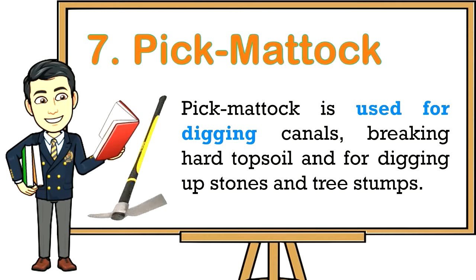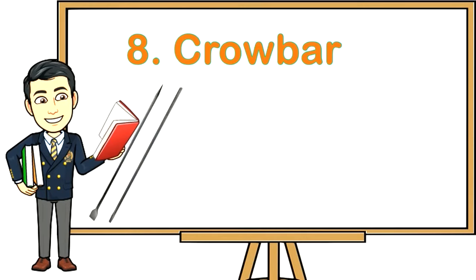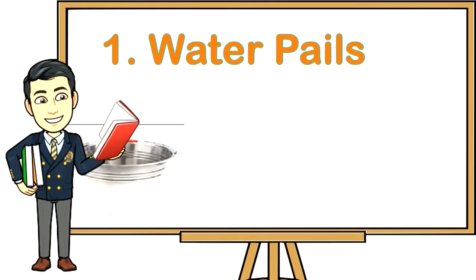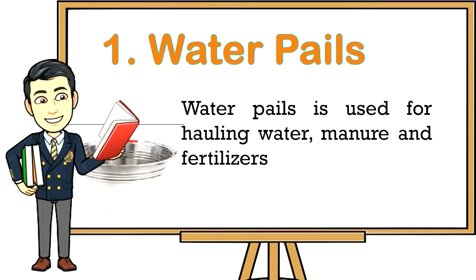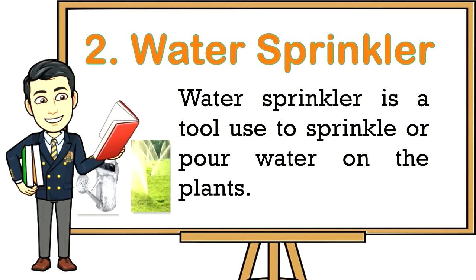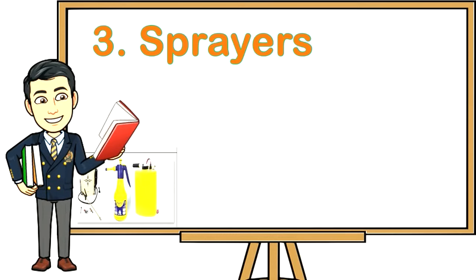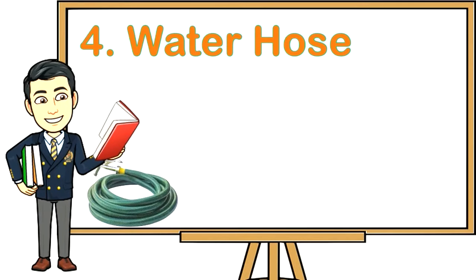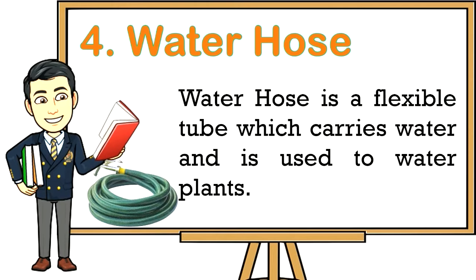Seven: Pickmatic — used for digging canals, breaking hard topsoil, and for digging up stones and tree stumps. Eight: Crowbar — used for digging big holes and for digging out big stones and stumps. Watering tools: One: Water pails — for hauling water, manure, and fertilizers. Two: Water sprinkler — a tool used to sprinkle or pour water on plants. Three: Sprayers — for spraying insecticides, foliar fertilizers, fungicides, and herbicides. Four: Water hose — a flexible tube which carries water and is used to water plants.